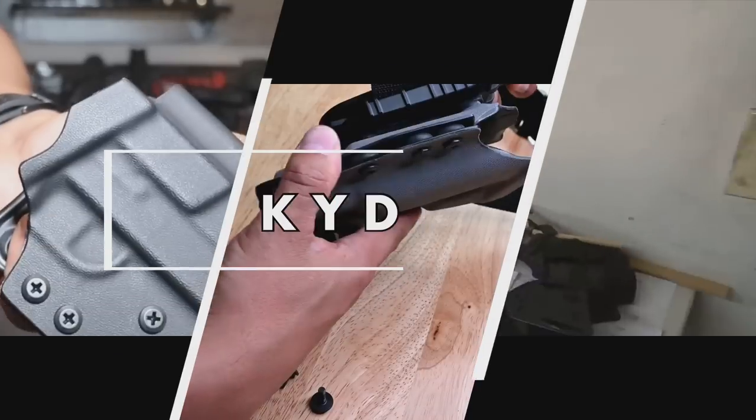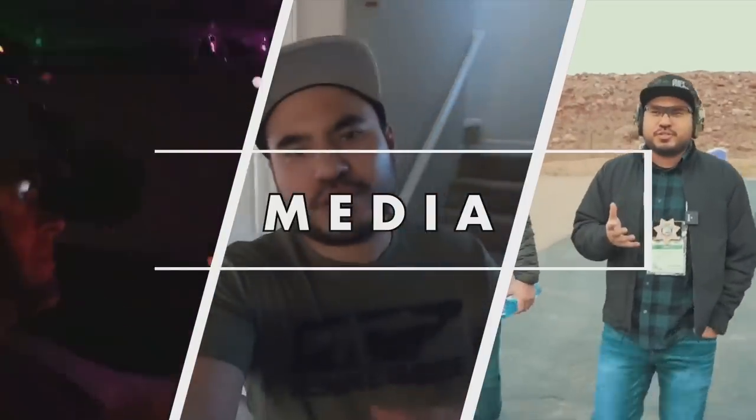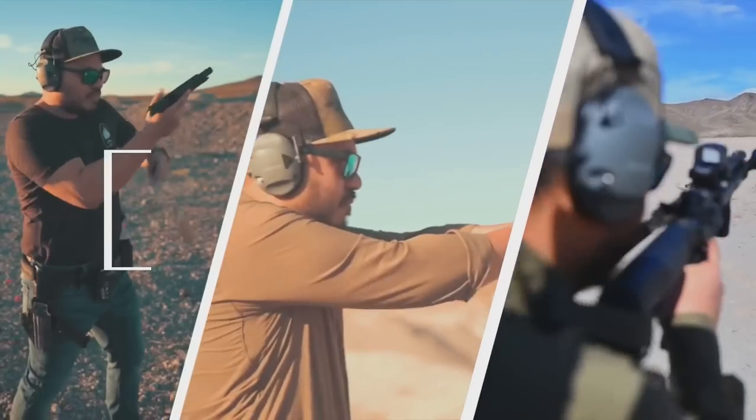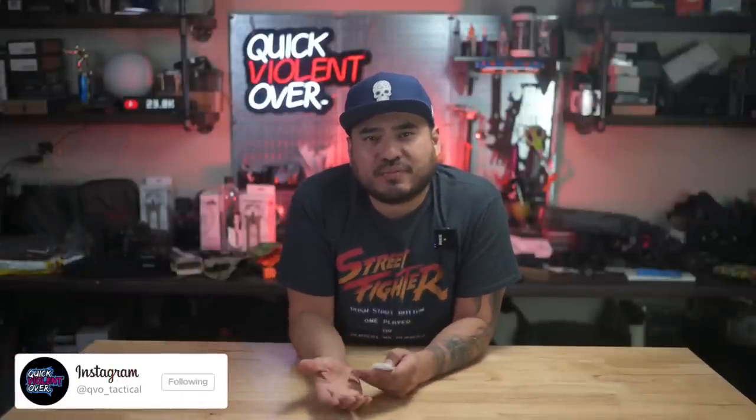This is a production of the U.S. Department of Health. YouTube, what's going on? If you're new here, my name is Roger. I own a company called QBO Tactical where we make holsters and gear and also film content for this channel.